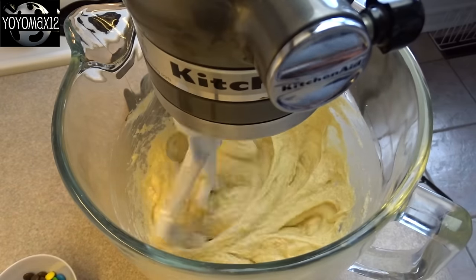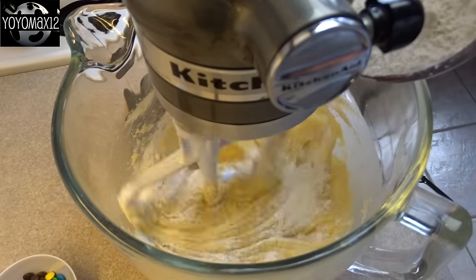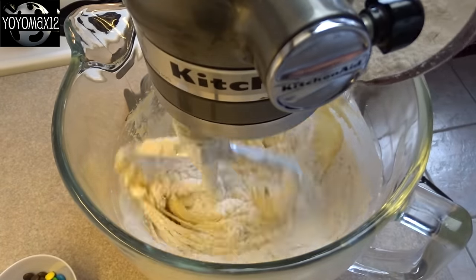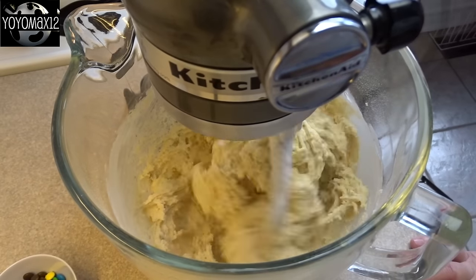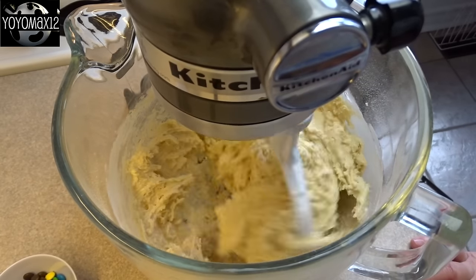Then what you're going to do is, on low speed, gradually add in the dry ingredients into the bowl until they are well combined. And now we'll add in some fun stuff.